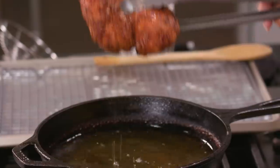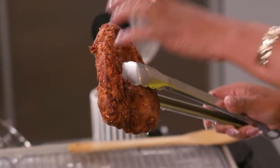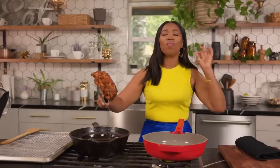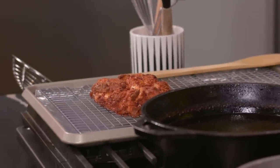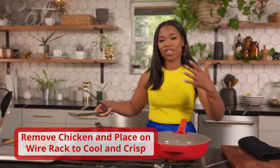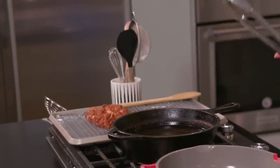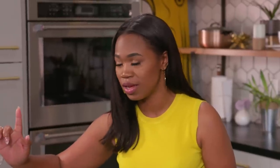I want to take this out — that looks great. Listen to that. Perfecto. We want to put it on our wire rack. You can get this from the Dollar Tree or Walmart. It's like a dollar or two so that the oil drips down. If you put it on paper towel, it'll just sit in that oil and it'll be soggy skin. I want everybody to hear the crust.